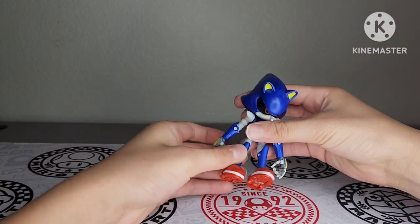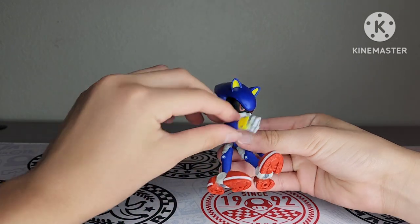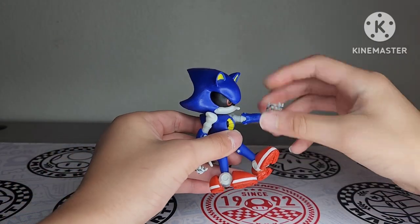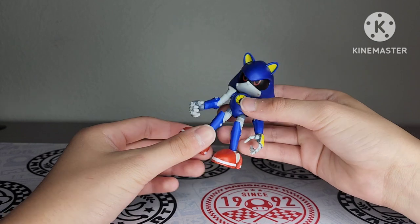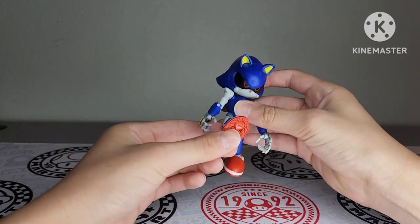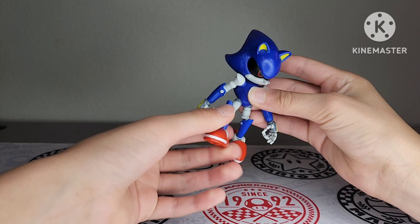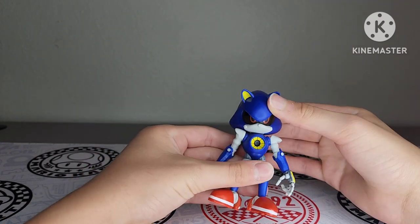As for articulation, this guy has 360-degree head movement — you can move his head all around. His arms move, and you can move his hands all around with 360-degree movement. You can take them off and put them back on, so you won't be able to break him as easily. As for his legs, they do kick — forward about there and back about there. Yeah, the articulation is pretty great on this figure.